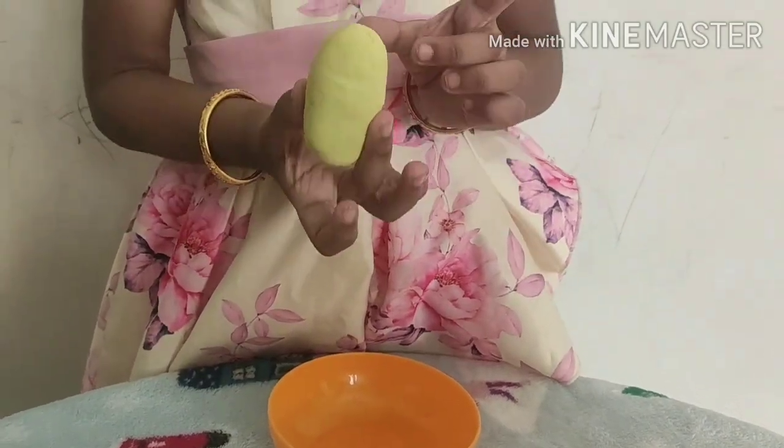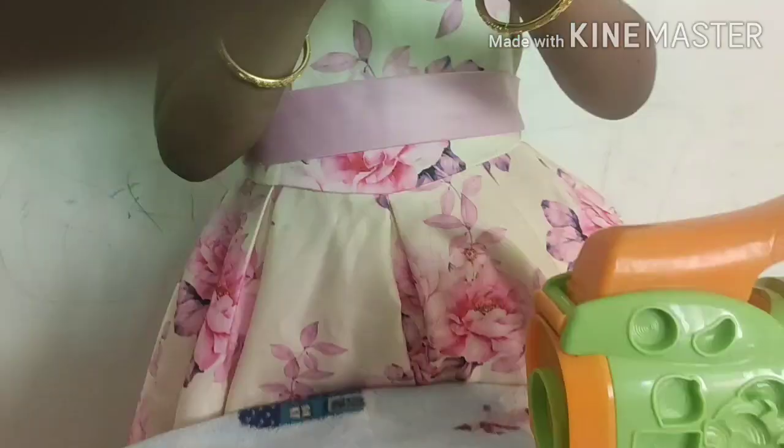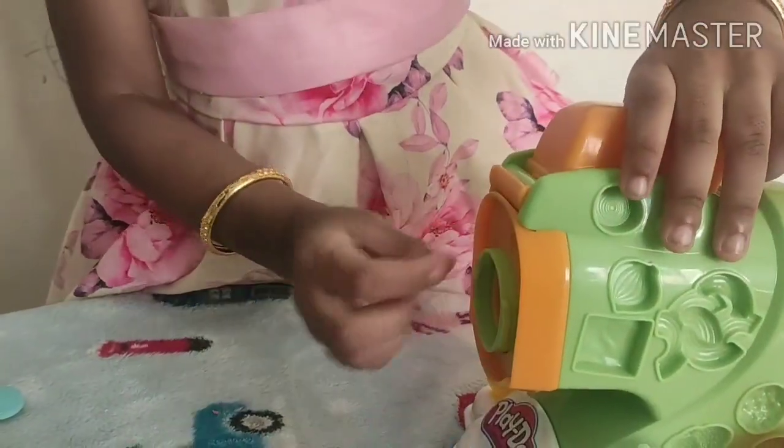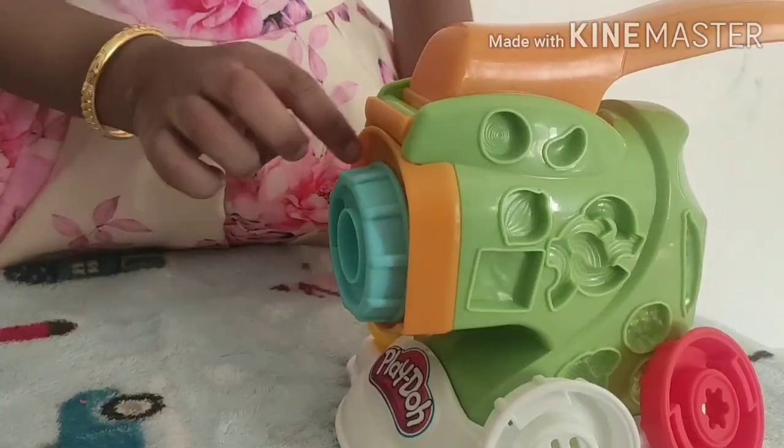Try to make an oval shape like this. Place it aside. Now, let's fix the die that would give the shape of the noodles.